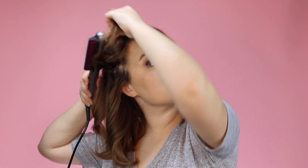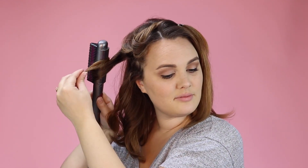And you can take bigger sections, you can take smaller sections — really whatever look you're trying to create, it's possible. Also, the longer the pass through the curl, the tighter the curl will be.